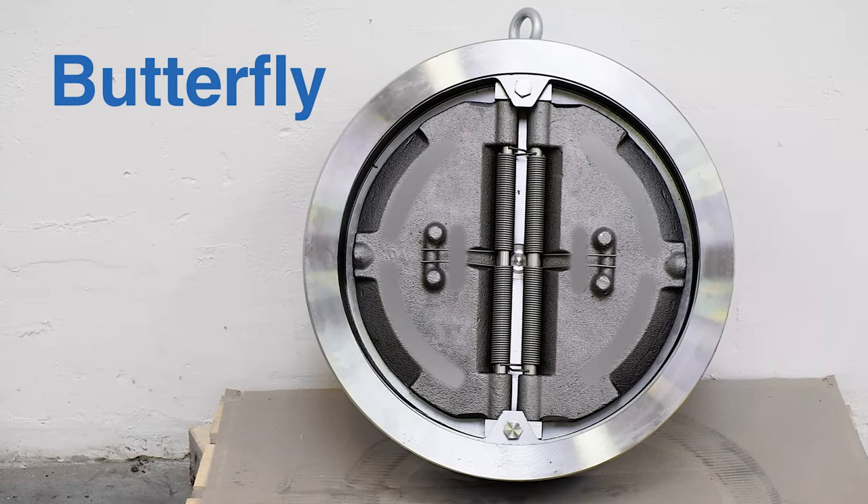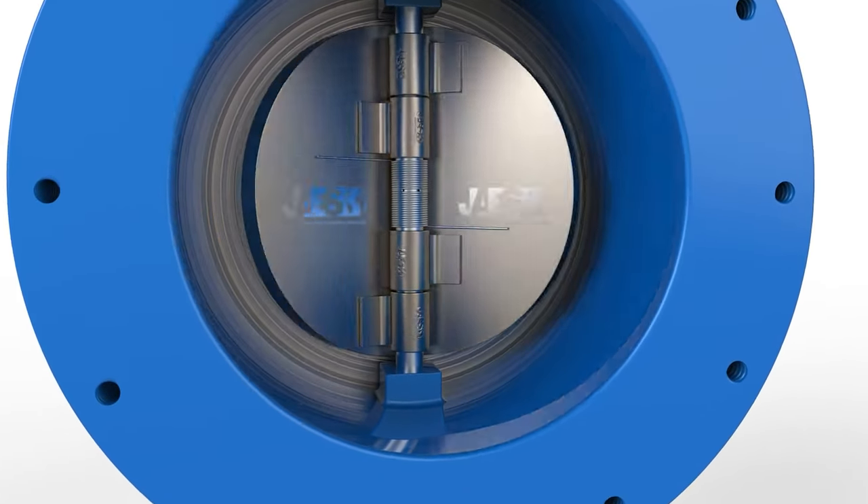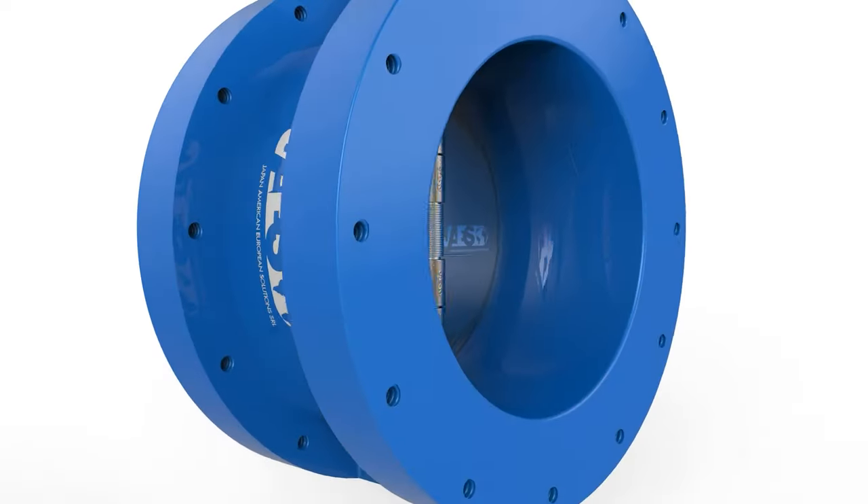Butterfly check valve with counterweight has a flat disc section in the center and a spring that closes the valve. Its movement resembles the butterfly's wings.